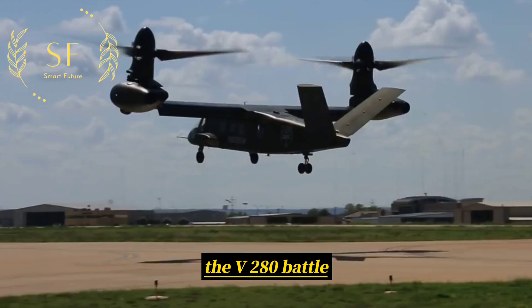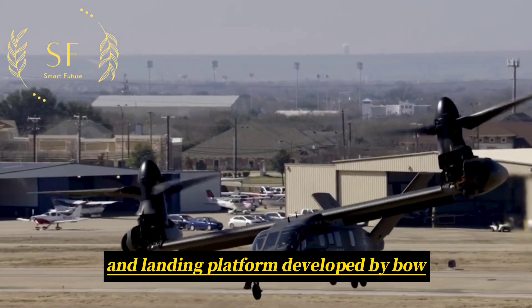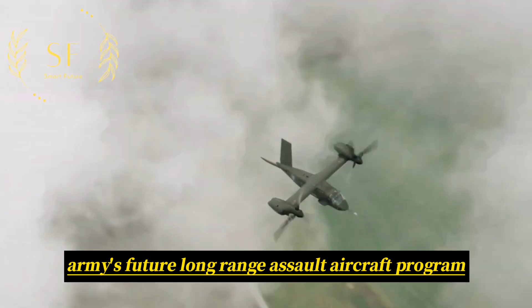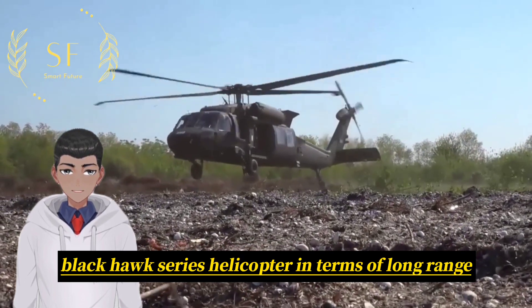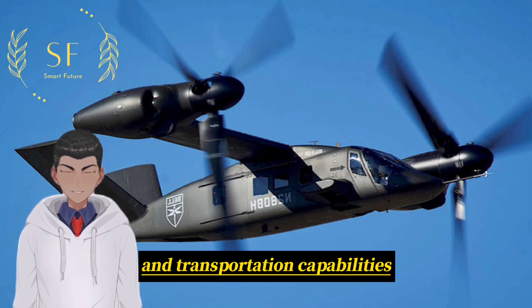The V-280 Valor Tiltrotor Aircraft is a new type of vertical takeoff and landing platform developed by Bell. As the winner of the US Army's Future Long-Range Assault Aircraft program, the aircraft far surpasses the UH-60 Black Hawk series helicopter in terms of long-range, rapid, and efficient airborne transportation capabilities.